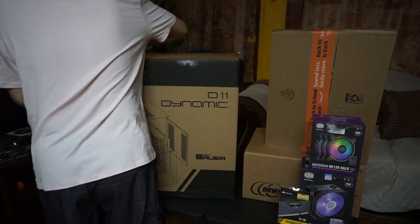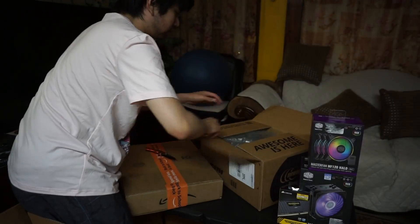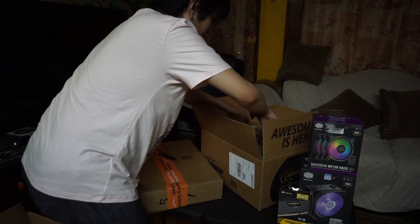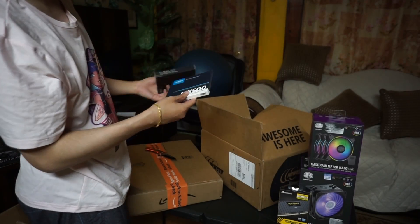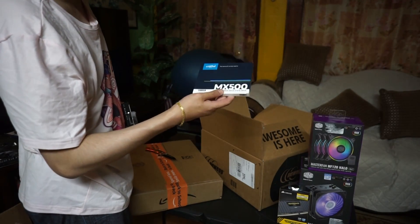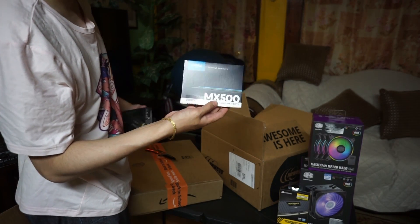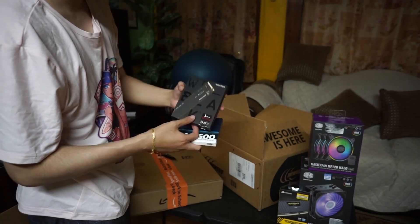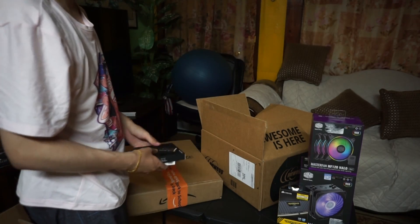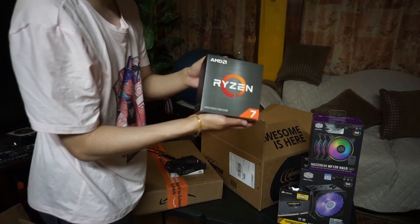So right here I'm going to open up the boxes and tell you what kind of parts I got for fixing and revitalizing my PC. Over here I got 2TB SSDs by Crucial - they are pretty cheap and very reliable in my opinion. And here we got the Western Digital Black 1TB M.2 SSD, and here we got the Ryzen 5800X processor.